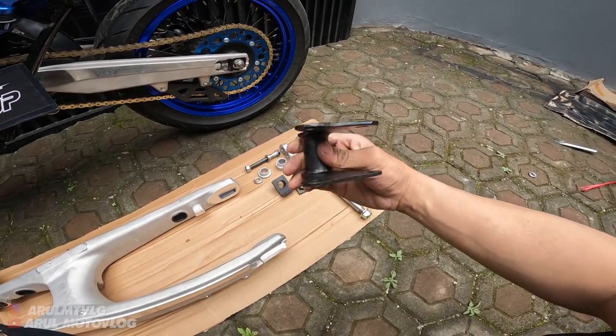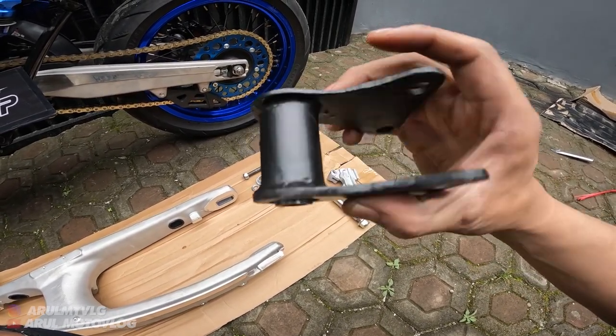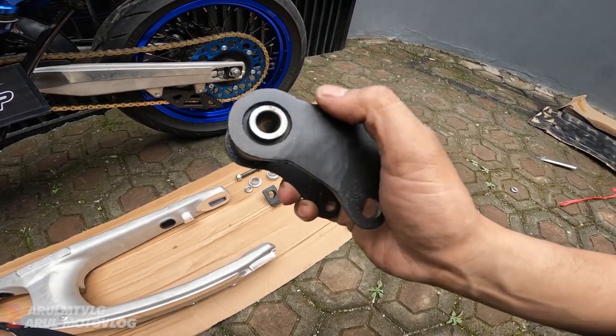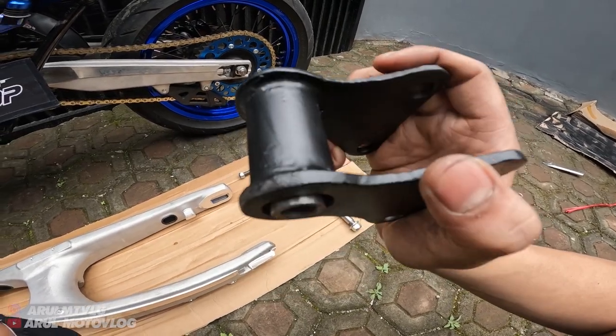Ini udah ada unit rack-nya. Unit rack-nya double bearing. Las-lasannya juga dari dalam, jadi dijamin kuat. Karena nggak di-las di sini, langsung di-las dari dalam - jadi dijamin kuat.